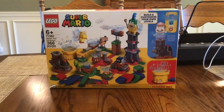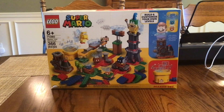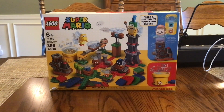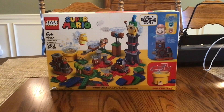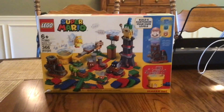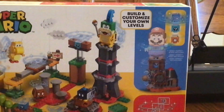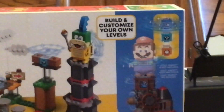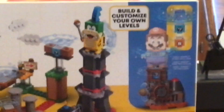Just like all the other sets, LEGO Mario and LEGO Luigi do not come in this set, and the only way to get them is to purchase two different Starter Course sets. This is no ordinary expansion set — it's an expansion set where you can build and customize your very own levels for LEGO Mario, kind of like in Super Mario Maker.